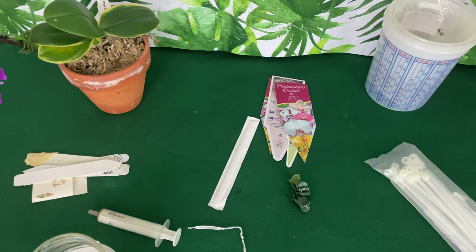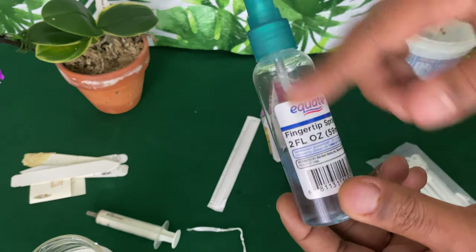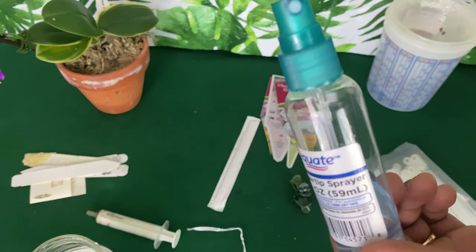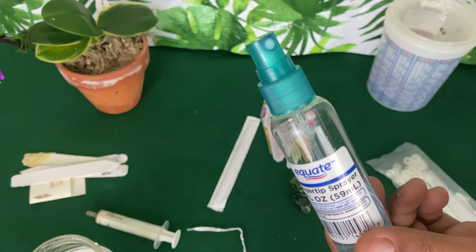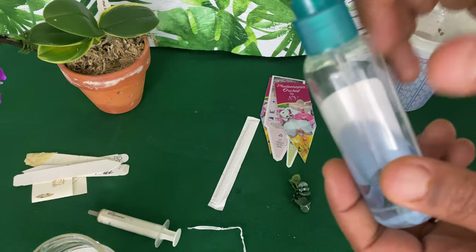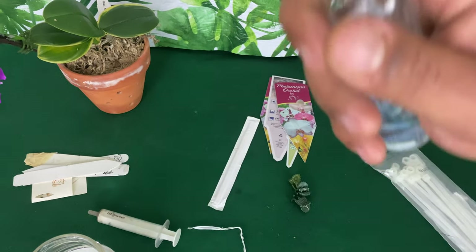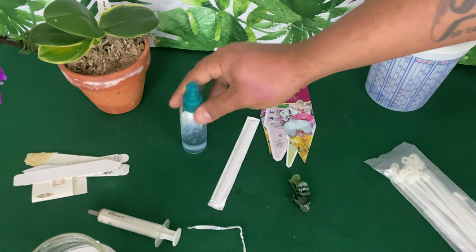Some of us have already gone out and bought every fertilizer — use what you already have first. These little bottles that we might use in summertime to keep ourselves cool or to put hair conditioning on our hair, you can use these to mist your phalaenopsis orchids as well as get rid of those fungus gnats.